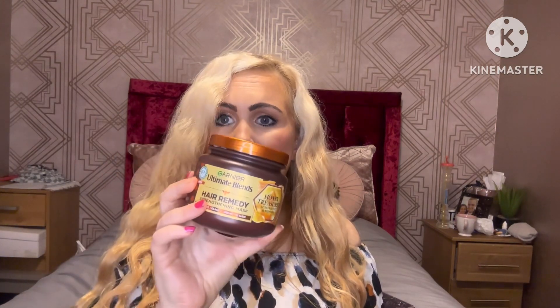Hi guys, it's Brooklyn and welcome to my channel. Today's video is going to be a review on this hair mask, which is called Garnier Ultimate Blends Honey Treasure Strengthening Hair Mask. Spoiler alert: I love this mask.